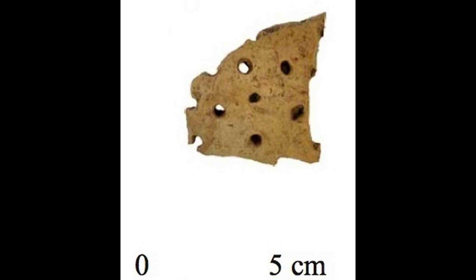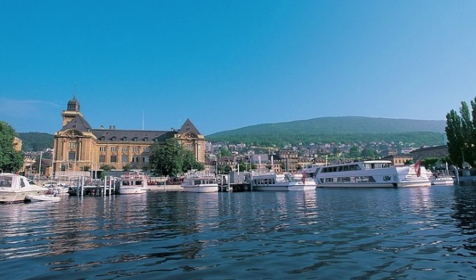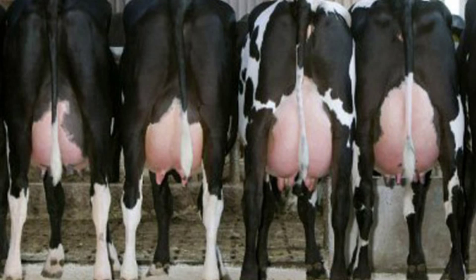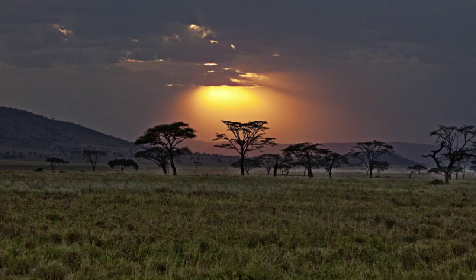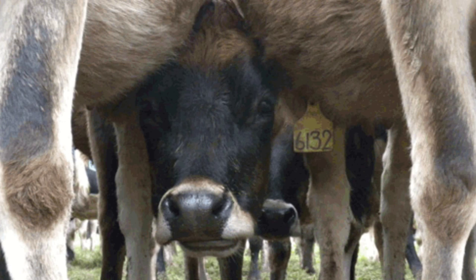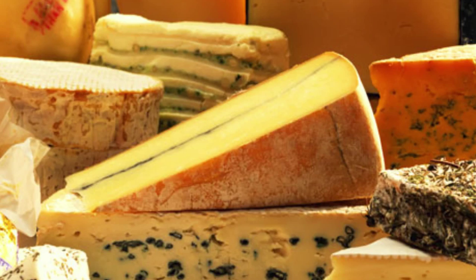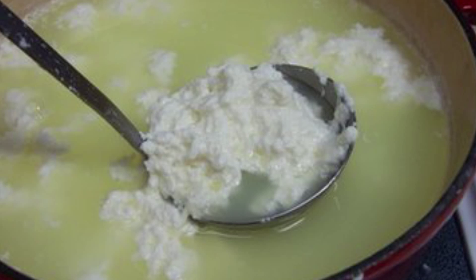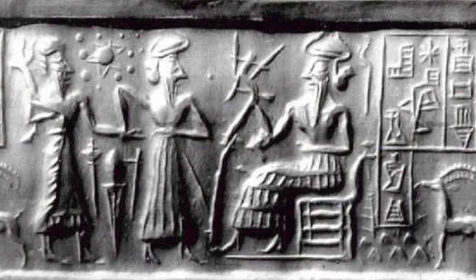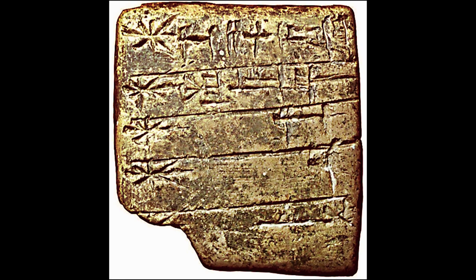Shards of pottery pierced with holes found in pile-dwellings dated about 6,000 BCE are hypothesized to be cheese strainers. The earliest secure evidence of cheesemaking dates back to 5,500 BCE in Kujawy, Poland. Dairying seemingly existed around 4,000 BCE in the grasslands of the Sahara. It is probable that cheesemaking was discovered accidentally by storing milk in a container made from the stomach of a ruminant, resulting in the milk being turned into curd and whey by the rennet remaining in the stomach. The Sumerian cuneiform texts of the 3rd Dynasty of Ur, dated at the early 2nd millennium BCE, provide evidence for cheese.